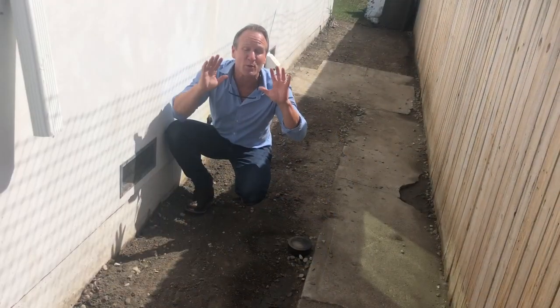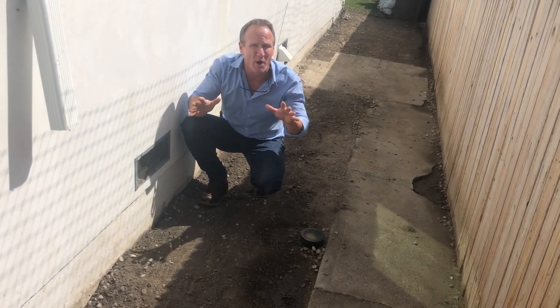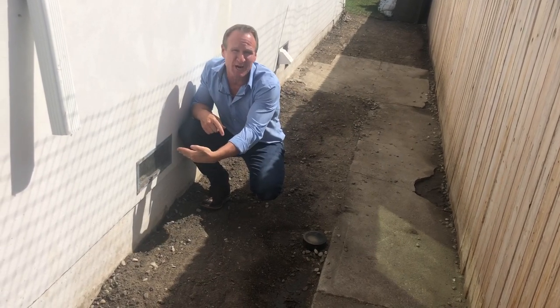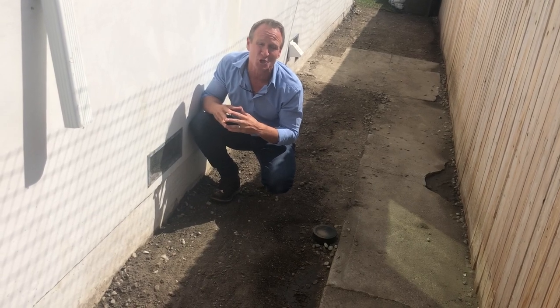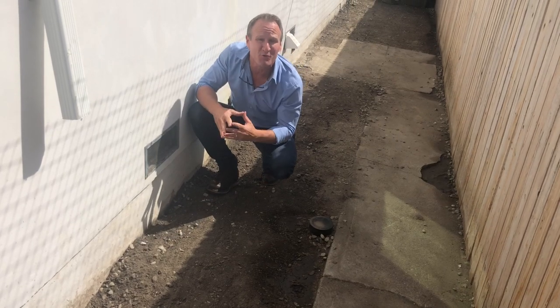Alright folks, so now that we've got the under crawl space neutralized, before we do any major treatment there, let's go to the side of the house and I'll show you the cause of all of this water damage into the crawl space. Here we are at the side of the house. We did our hydrostatic water test and determined water is going directly underneath this footing. Let's take a moment and look at the video footage showing the amount of water coming in from this drain pipe as well as a little further down.